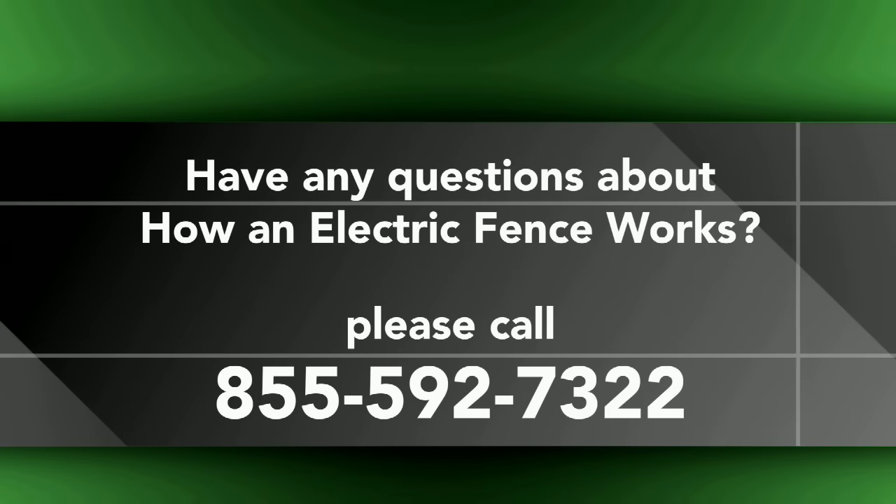Hopefully this video has cleared up a few questions about electric fence operation. If you have additional questions, give us a call at 855-592-7322.